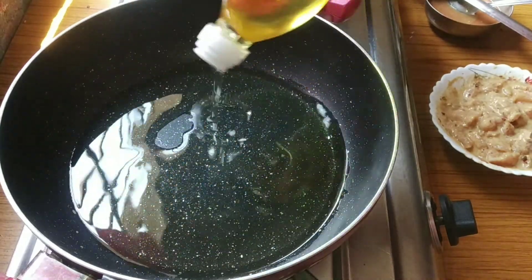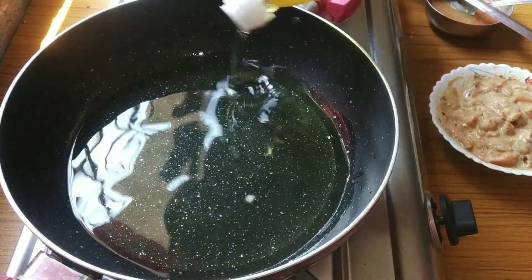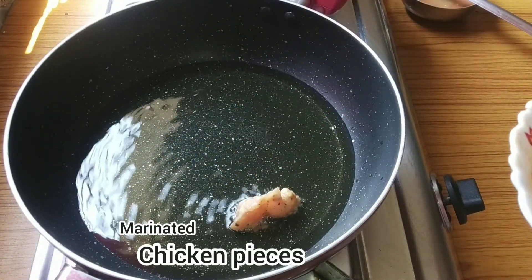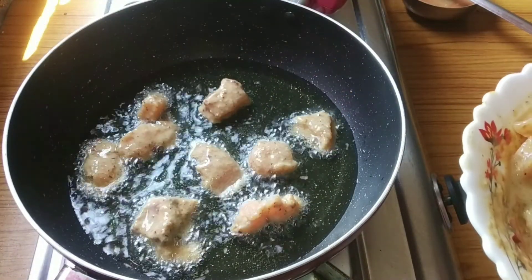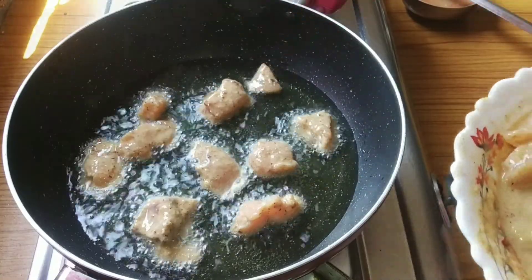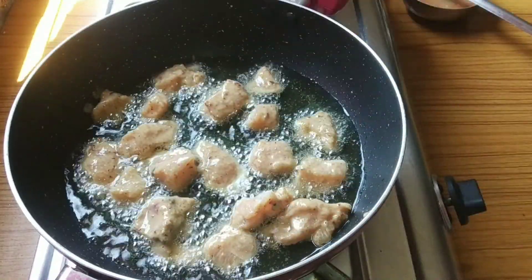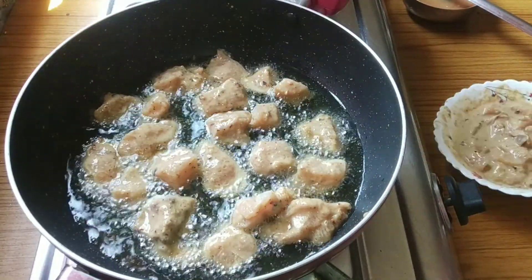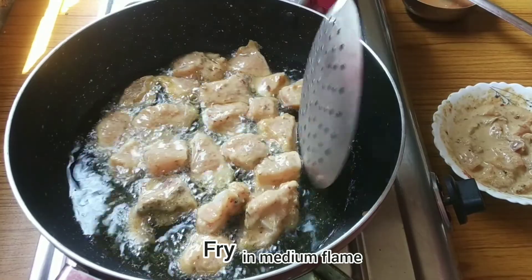For frying pakoras, I am taking a lot of vegetable oil. Then I am giving small, manageable chicken pieces into the hot oil one by one. Fry these pakoras on a medium flame.